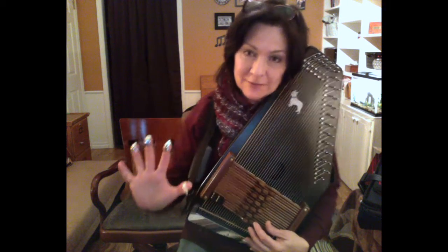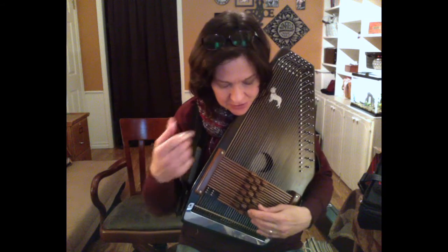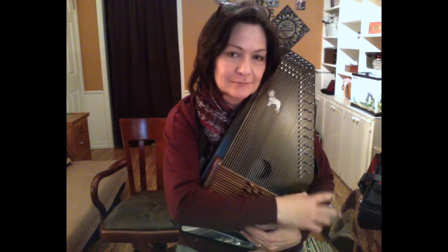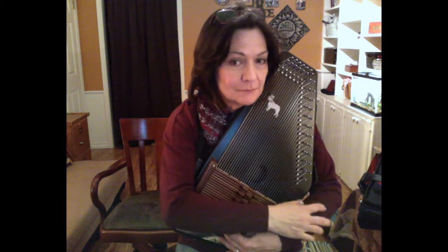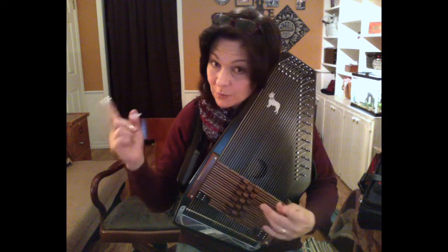A pentatonic chord has only five notes. Here's one. And here's another one.